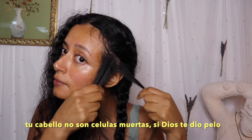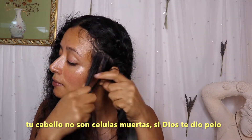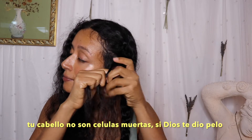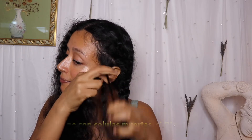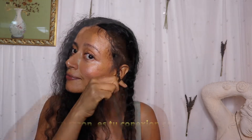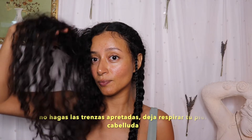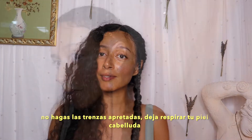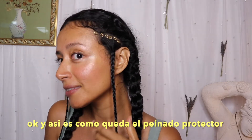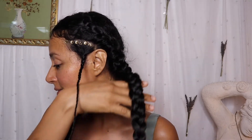As you can see I did a braid from the top of my head to the end. It's not tight because really tight hairstyles are not healthy for your scalp. Now I'm doing the same on the other side — and this is how it looks: a cute protective hairstyle.